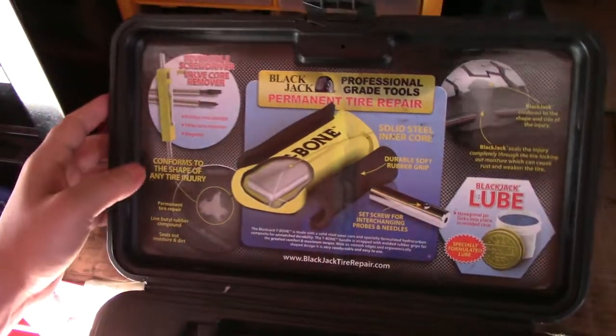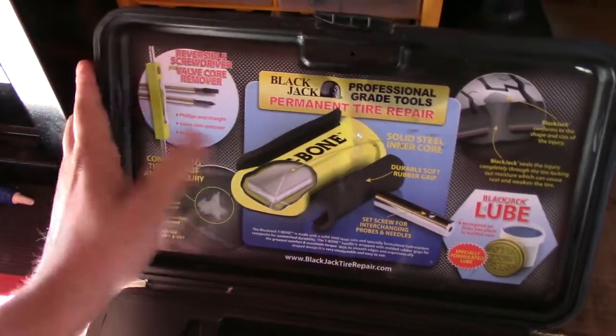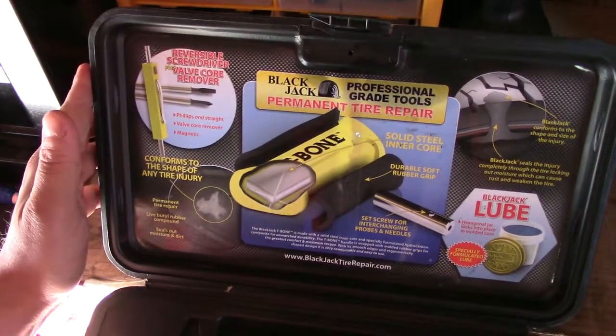As you can see, first it comes with a nice detailed image showing you all the tools that it comes with, what they're for, and what they should do.